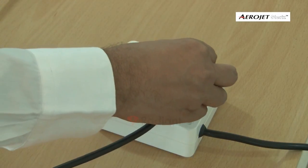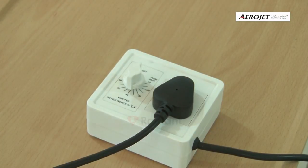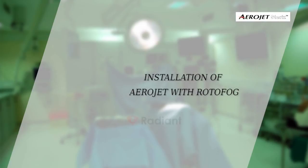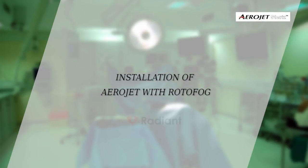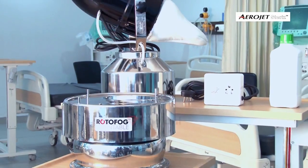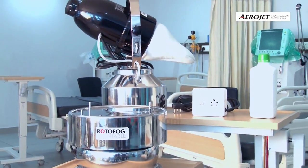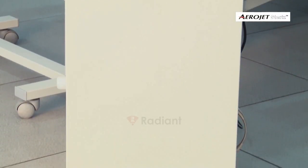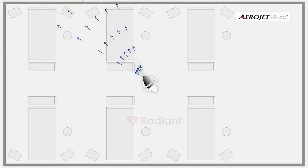Connect the power cable of the machine into the timer socket and the timer cable into the power mains. For installation of Aerojet with Rotofog: if you are planning to use Rotofog with Aerojet, place Rotofog on a steady table at three feet height, preferably in the center of the room.